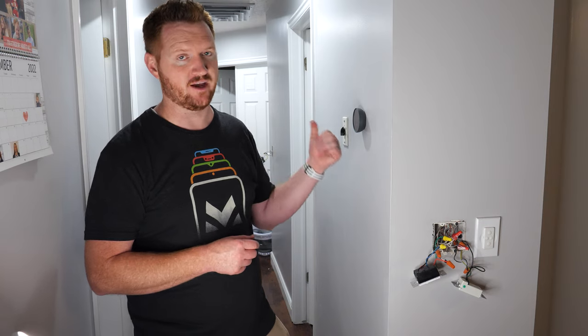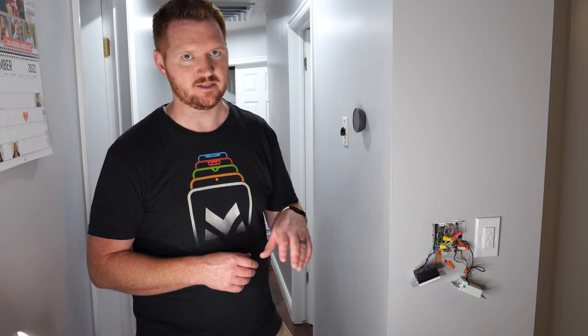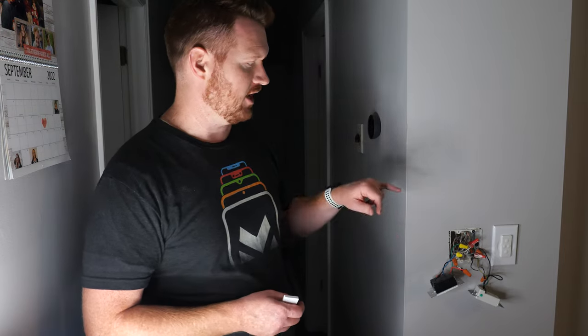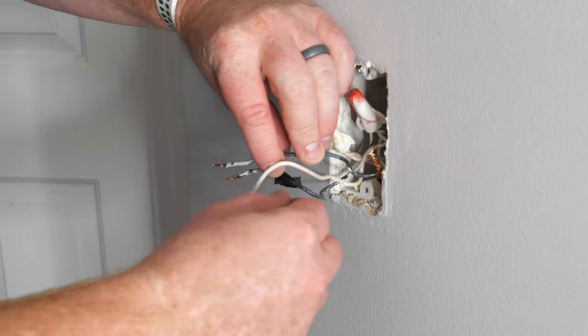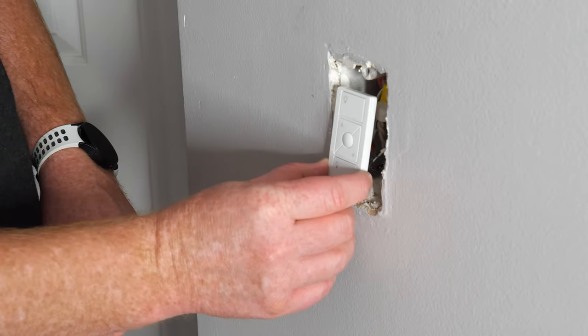Before I wire the Diva on the other end at location one, let me show you how you can control the brightness over there. The only way to do this right now is through a Pico remote — the accessory switch that is coming out will not have dimming capabilities. Let's show you how to wire the other end to put a wall plate bracket and Pico remote. This can only be done by having the Pico at location one and the switch at location two. Where the line or hot comes in, that's where the Pico remote goes, and where the load to the light is, that's where the switch goes.